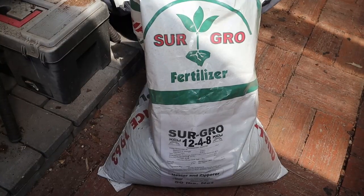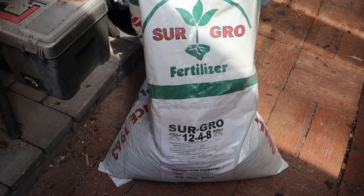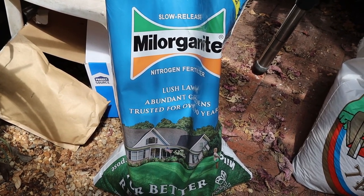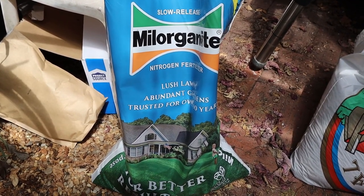Particularly with the daylilies — I've been feeding them a lot lately with a mixture of 12-4-8. I did that in early March, and now I'm side dressing them with another product called Milorganite, which is basically sewer sludge, but it's loaded with nitrogen. It helps give those leaves a nice dark green color and gives health to the plant as well.